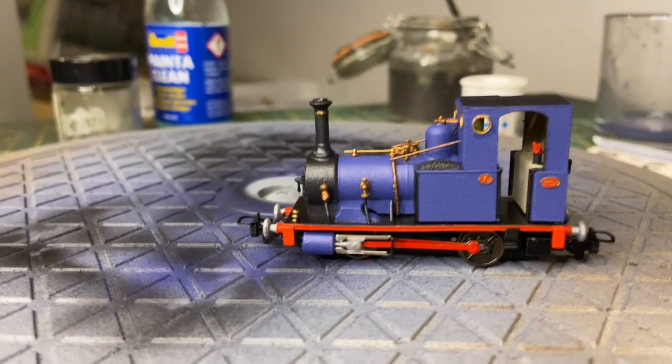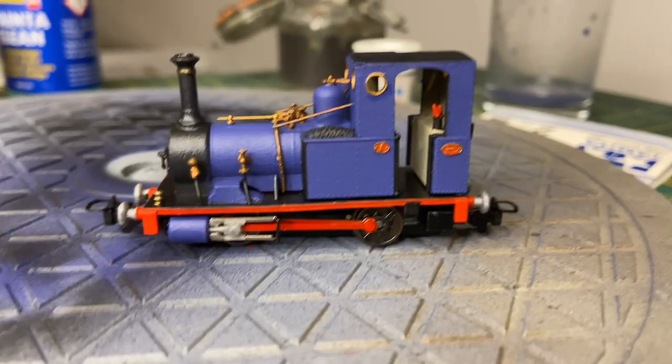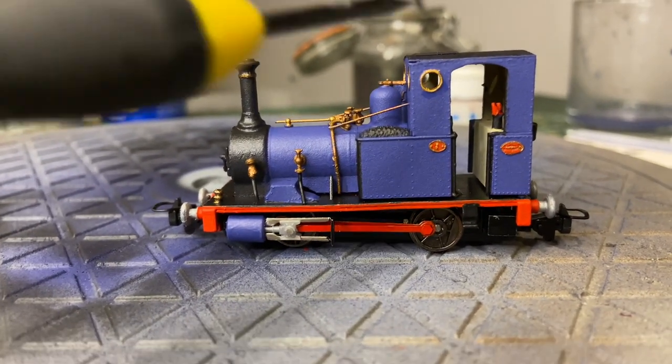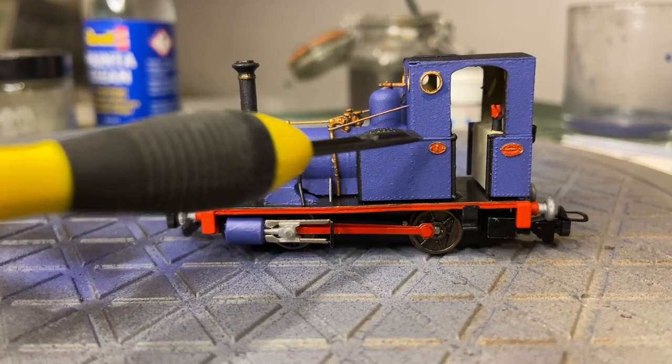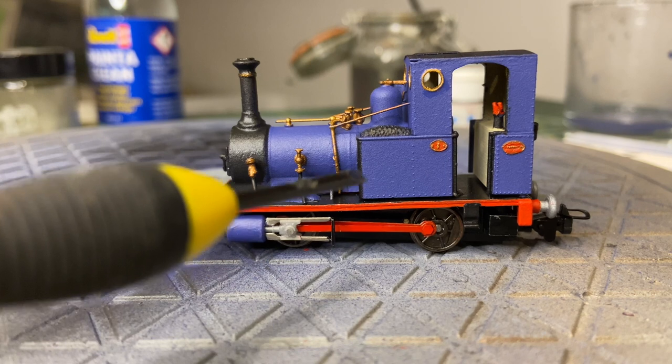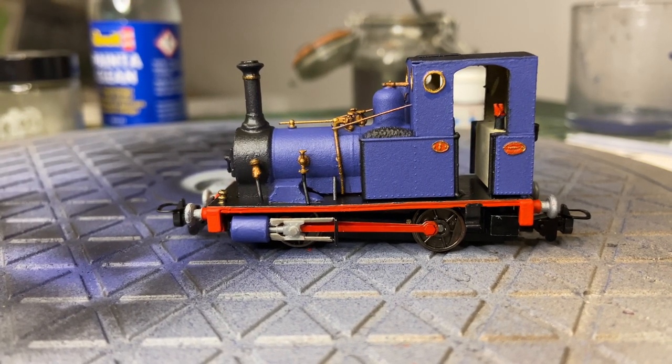With that all painted, I'm going to give it a gloss coat. I'm thinking about lining it, but the only problem I've got with lining is I've put the number one a bit too high here, so I'm going to have to find some very, very thin lining if I do line it. Otherwise I might just leave the loco as it is. Gloss coat first, and we'll see how I get on after that.